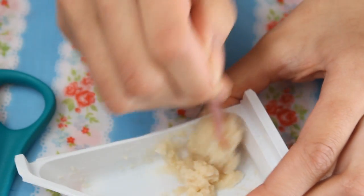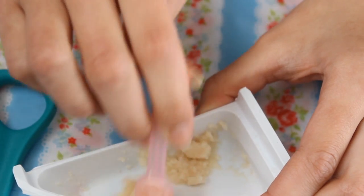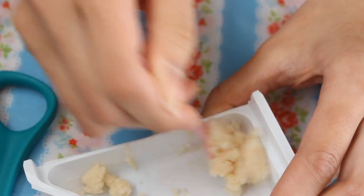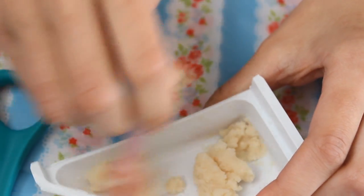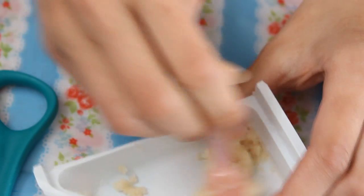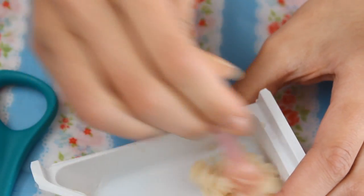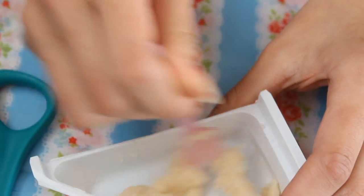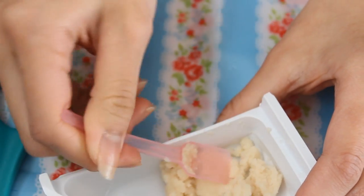Oh, this smells so good! It's like beef flavored ramen noodles — like instant noodles — but a bit spicier, like a curry. It's just a really nice smell. This is how I imagine the ramen one would smell like. Okay, that looks about done.